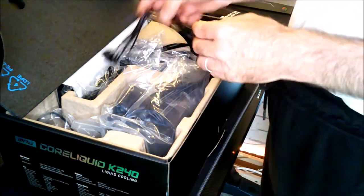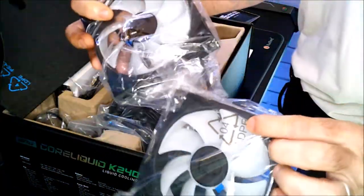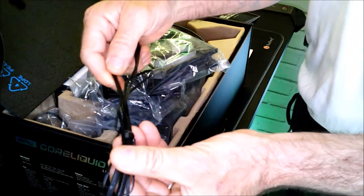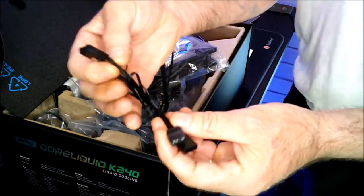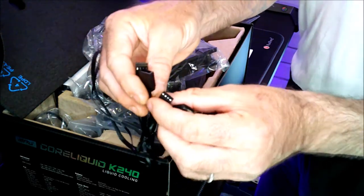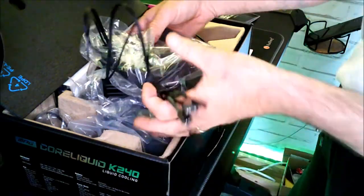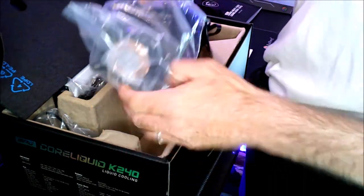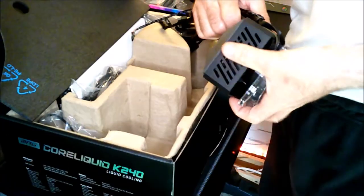So in this box you have two RGB ventilators from MSI, which come with of course their two little braided cables — I find it hyper classy, hyper cool, you see. You have the two connectors for each cable, and here you have the cables for the fans. Then you have the first one.